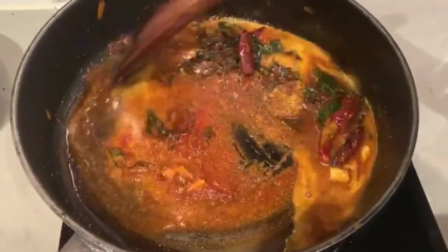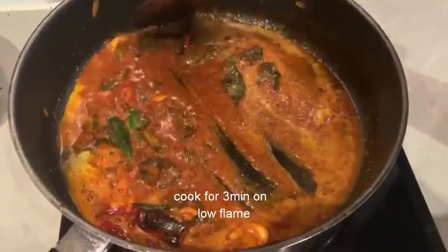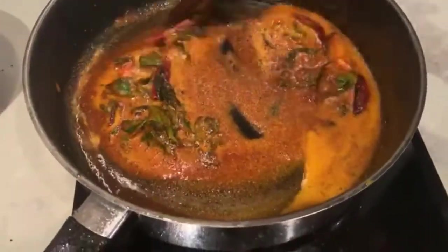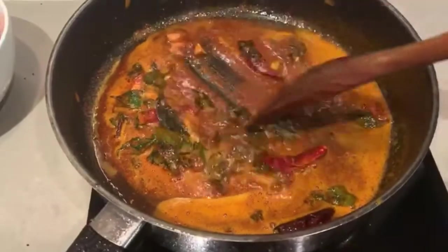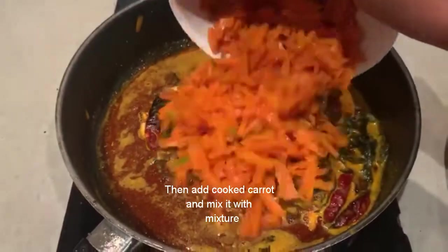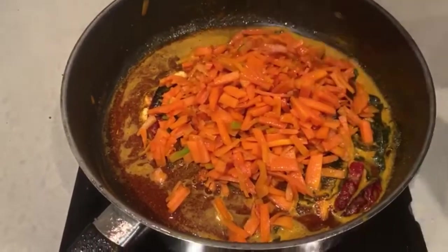You don't need to cook the carrots for more than 5 minutes. You can cook the carrots for 5 minutes.